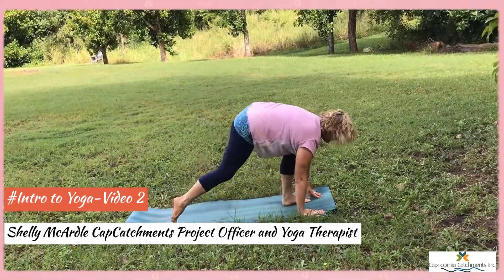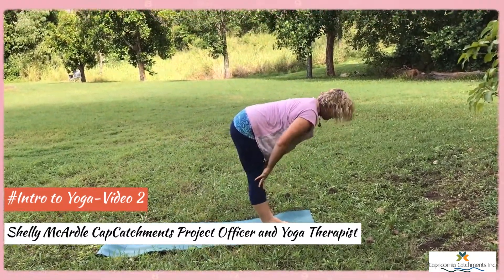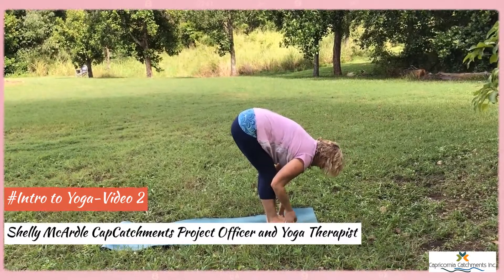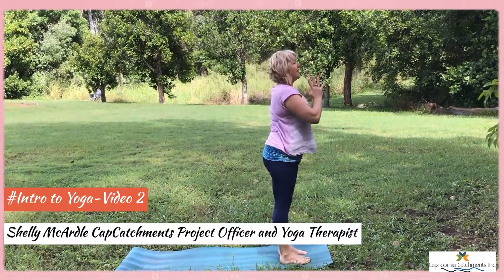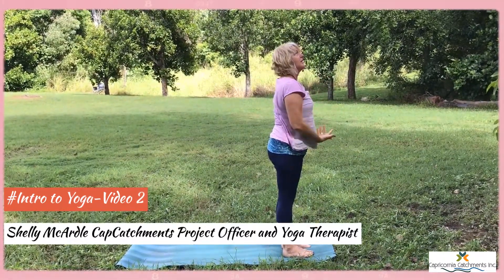Stretching into the back of the legs. Then we'll walk to the front of the mat. Halfway lift, fold, bend the knees, all the way up. Hands to the heart, we'll do the other side.